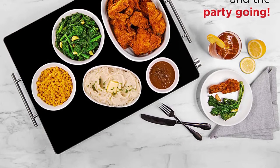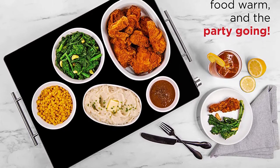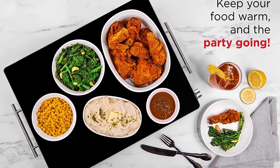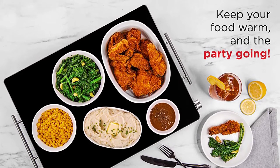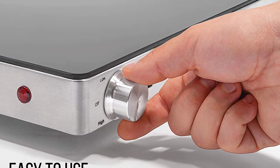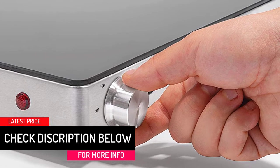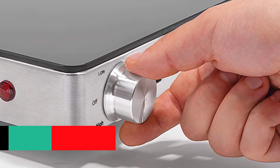In addition to that, it has a fuse that prevents the tray from overheating. It looks great on any table, countertop, or buffet. This high-quality warming tray can be utilized with heat-safe bakeware and cookware, including casserole dishes, glass baking pans, aluminum pans, and more. It also comes with cool-touch aluminum handles for added safety and convenient transport.